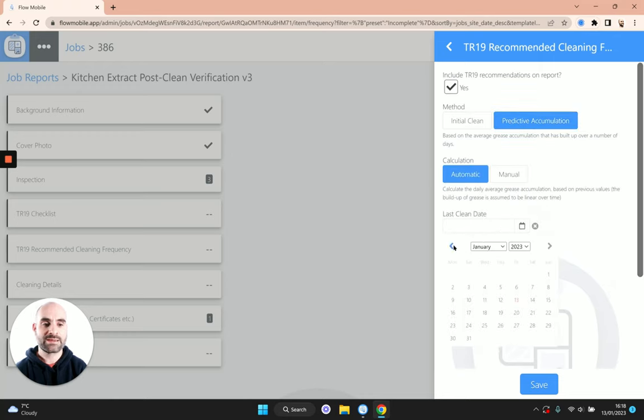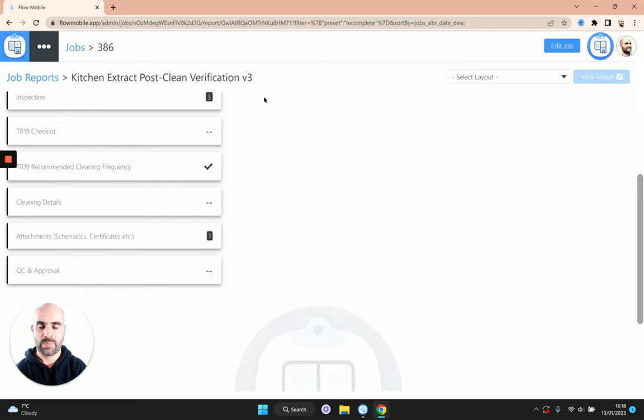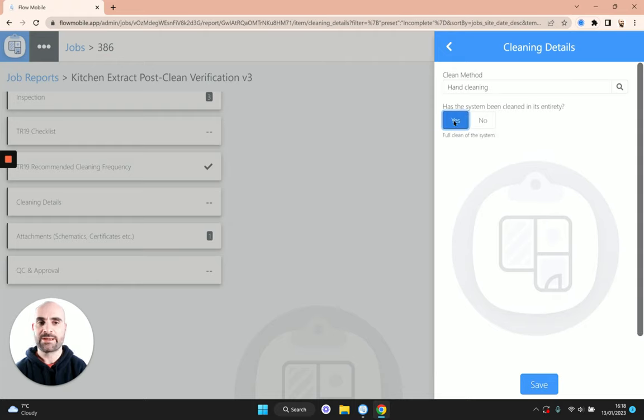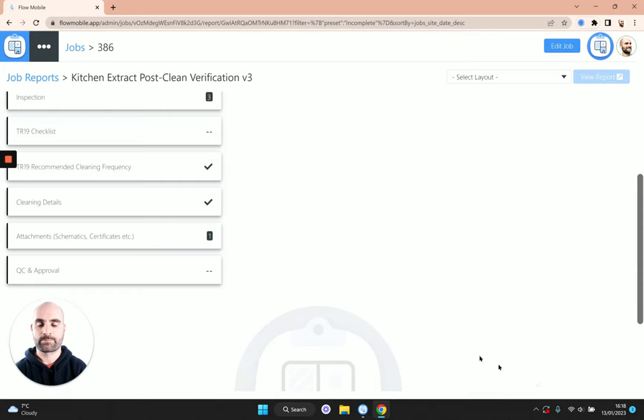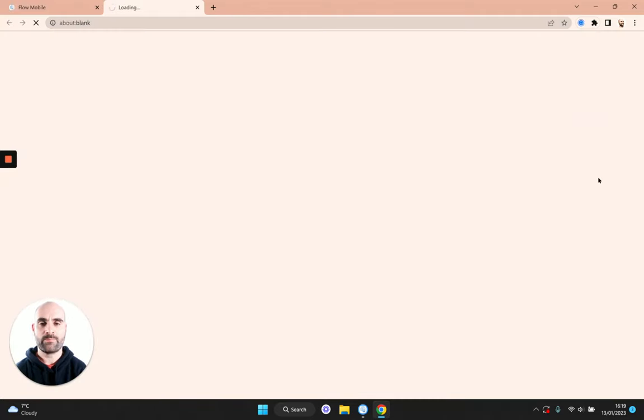I'm going to put the last clean date as around three or four months ago. Click save and you'll see that's been included on the report. Next we need to put in some cleaning details — we'll include the method used, let's say hand cleaning, and state that the system has been cleaned in its entirety. This is something they'll ask for if you send your reports to the kitchen grease elite scheme, so it's important to have on there.